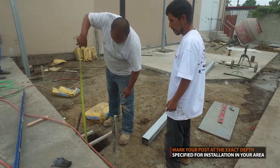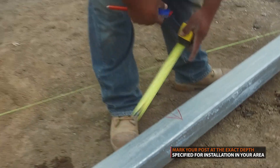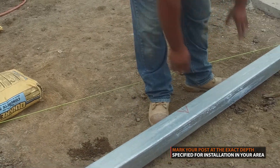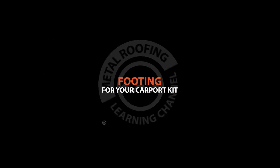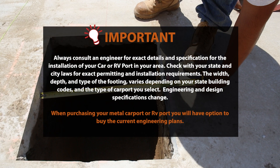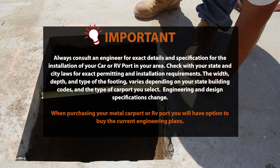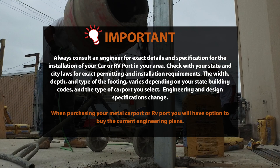You should mark your post at the depth at which it will be installed. Footing: the width, depth, and type of footing varies depending on your state building codes and the type of carport you select. Always consult the plans for the exact carport or RV port you purchase.